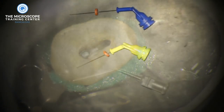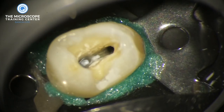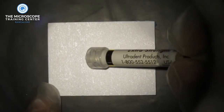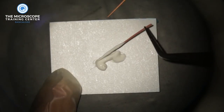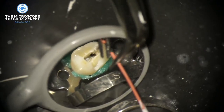One problem many practitioners write in about is that they can't afford navy tips, especially when practicing in rural areas where root canal fees are low. So I'm going to show you how to place calcium hydroxide without navy tips. We're going to use gutta-percha cones to carry the calcium hydroxide. For this I like to use the two percent tapered cones, not the four percent tapered cones. We inject a bit of calcium hydroxide onto a mixing pad and coat the gutta-percha cone — which fits to working length and is already pre-checked — and cover it with calcium hydroxide to use it as a medium to carry calcium hydroxide into the canal.